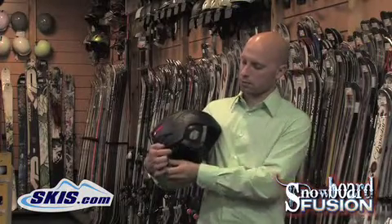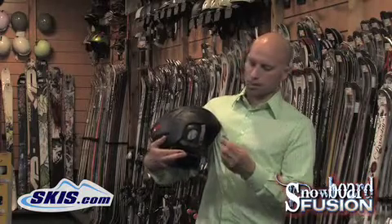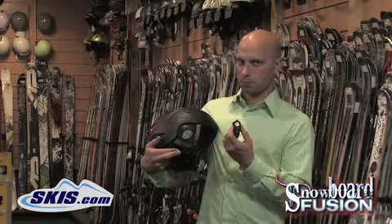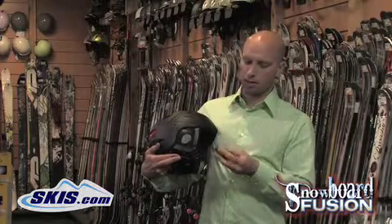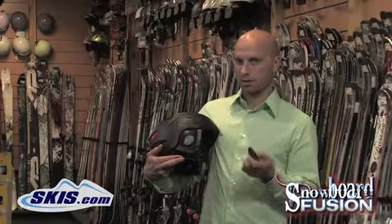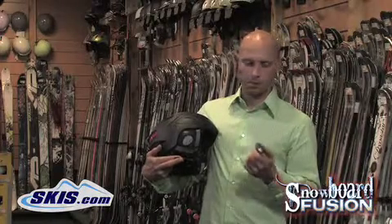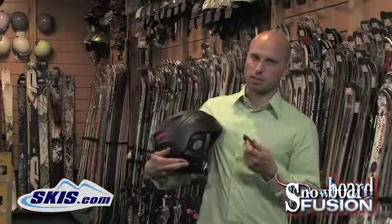A step up from there is if you have a Bluetooth compatible phone — you can get an intermediate Bluetooth piece that clips onto your jacket. That will allow you to connect to your phone, but it will still play audio through your MP3 player. Then when you do get a phone call, you can talk on the Bluetooth piece and it will connect to the headphones.